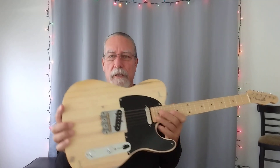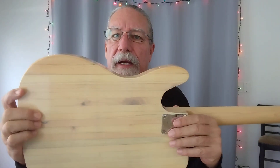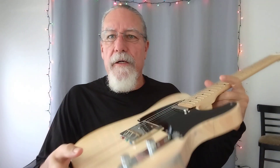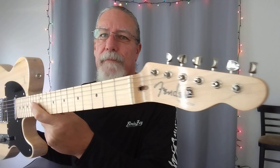Good morning everybody. It's Christmas Eve 2022 — just so that as I look back on this I can remember when I made this video. I have a little cheat sheet here. I'm going to go over a bunch of the things that I learned while building this guitar. This is a guitar that's made out of a pallet that was at my neighbor's house, and I built two guitars out of the wood that came from that pallet.